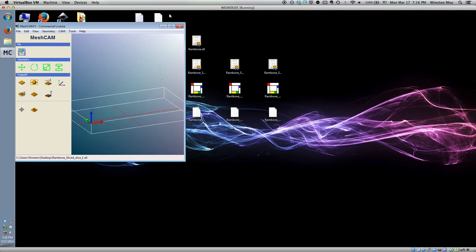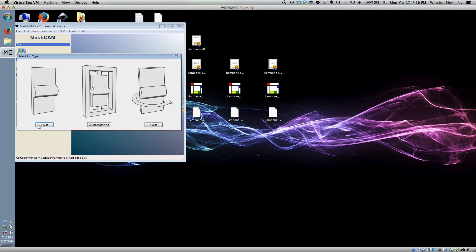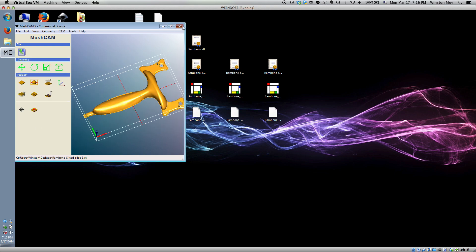I'll go over the specifics of how I set everything up in MeshCAM in a different video. For now, I want to finish talking so I can leave you with some dialogue-free CNC pornography.